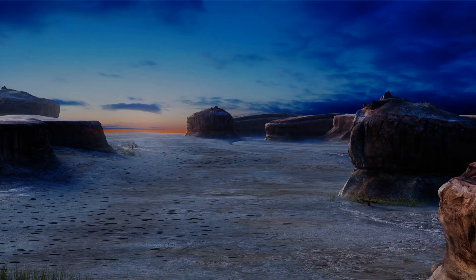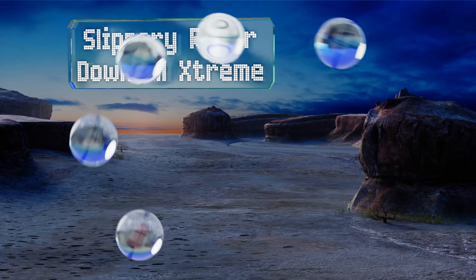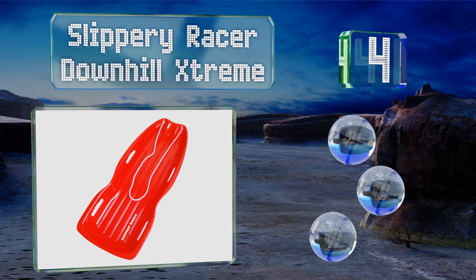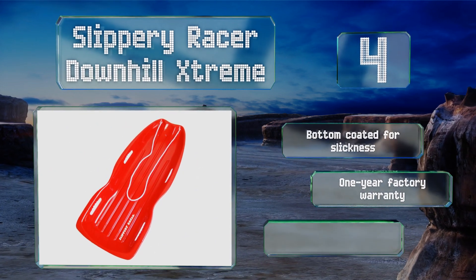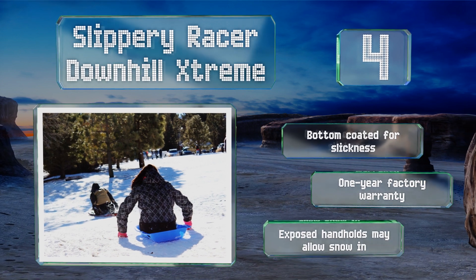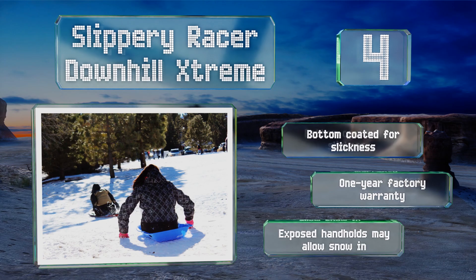At number four, the Slippery Racer Downhill Extreme makes adult-assisted tandem rides with children just as possible as solo rides. This conventional selection is available in several colors, made from flexible plastic and treated for cold resistance. The bottom is coated for slickness and it's backed by a one-year warranty, however the exposed handholds may allow snow in.